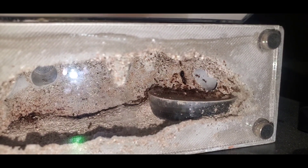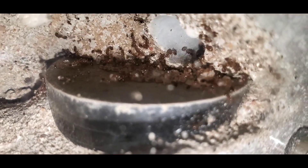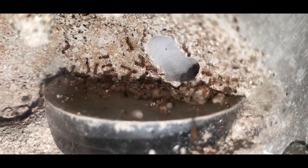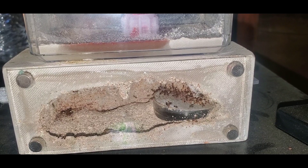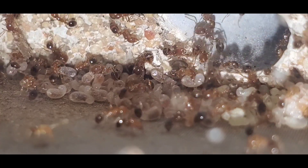Once they have their first workers, you can start giving them protein and carbohydrates, sugar. I recommend keeping their protein levels very low, because if you feed them too much protein they will grow to a crazy number really fast. This is one of the easiest species to raise into a giant colony. The hard part about keeping them is that they are very good at escaping.